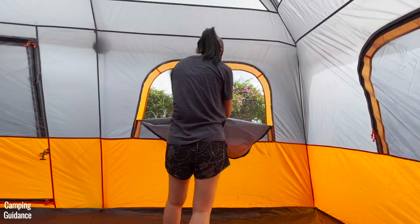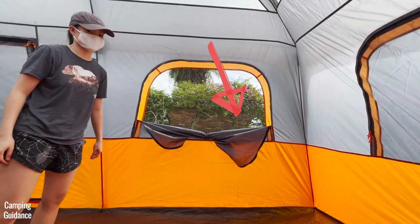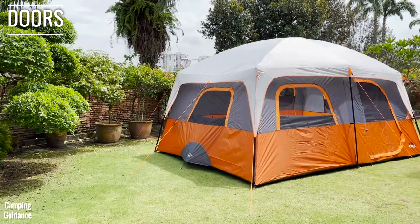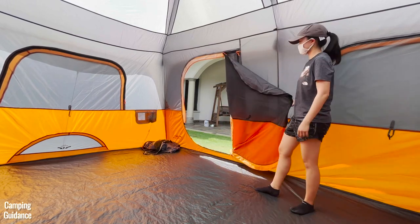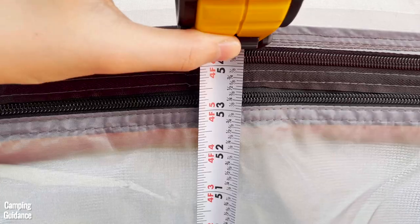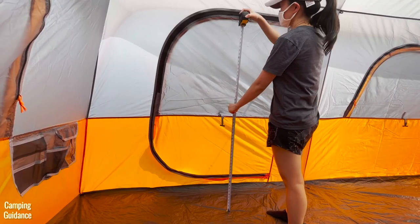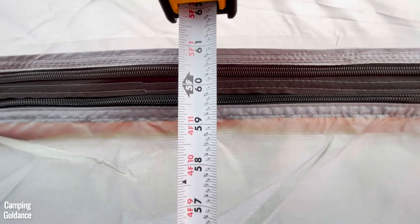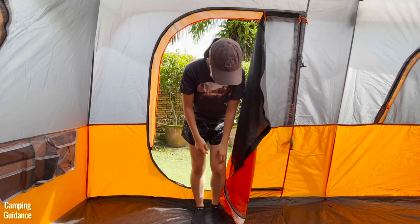You can use a small latch to tie the window fabric up or just stuff it away. This tent has two D-shaped doors — one at the front and one at the back. Each door measures about 53 by 38 inches, though it's about 60 inches from the floor to the top of the door, so almost full-sized, but I do need to duck a little when entering.